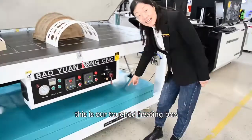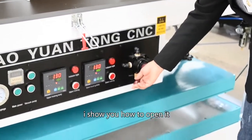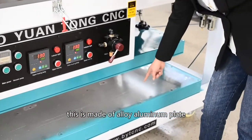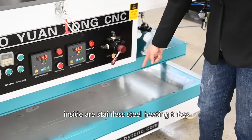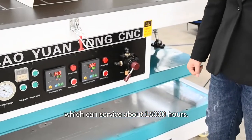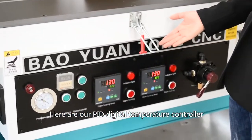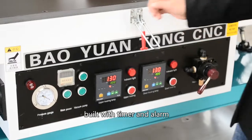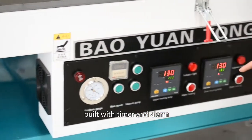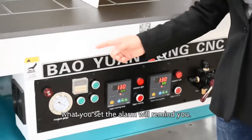This is our hatched heating box. It's made of alloy aluminum plate. Inside are stainless steel heating tubes, which can service about 15,000 hours. Here is our PID digital temperature controller, built with a timer and alarm. When the temperature arrives at what you set, the alarm will remind you.